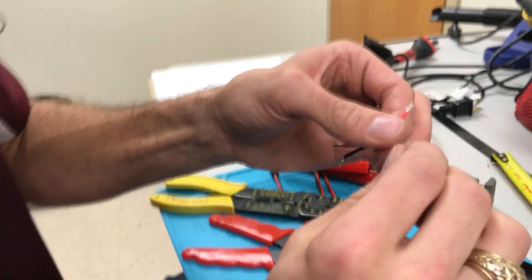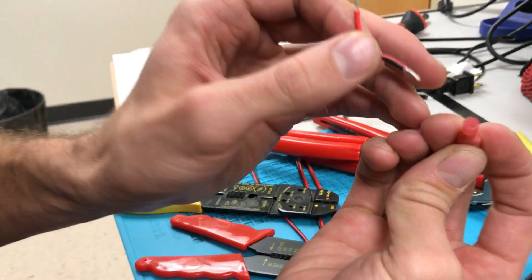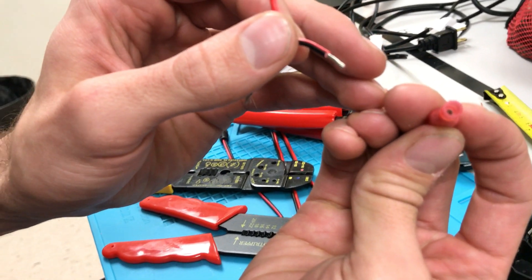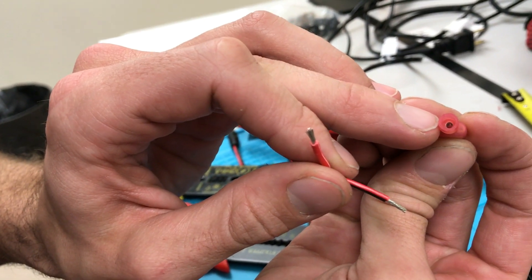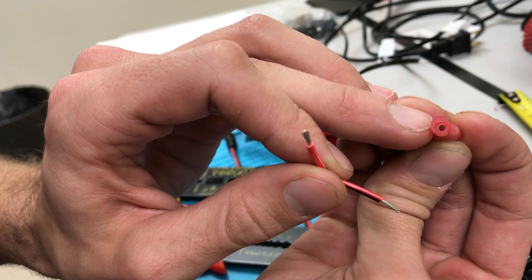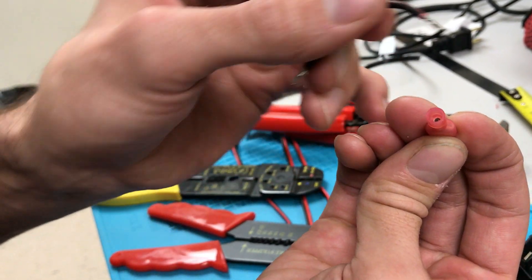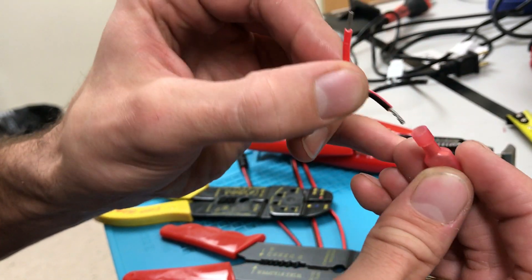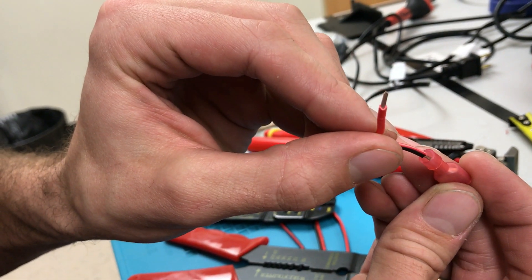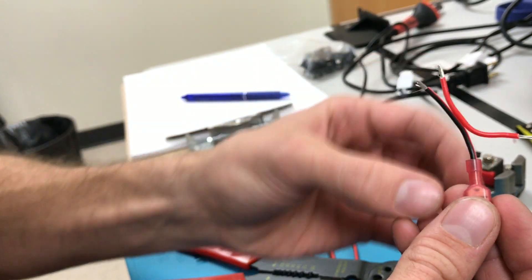After you make sure the strands are together, you can feed the wire into this insulated terminal. You can see where the insulation stops and the conductor starts — that's how far in you go, and the shoulder of the wire insulation is going to contact that point. That automatically sets you up at the right depth if you push it in all the way.